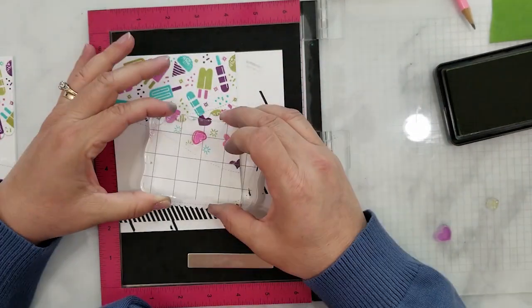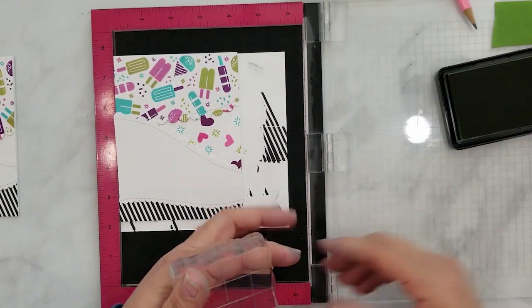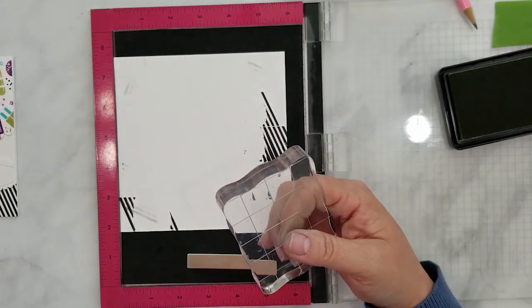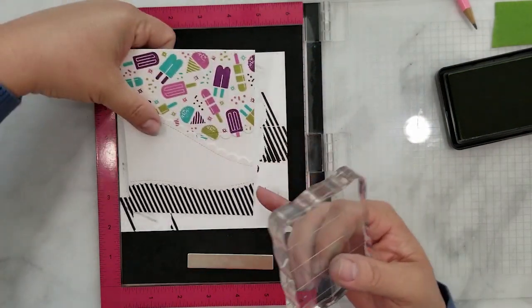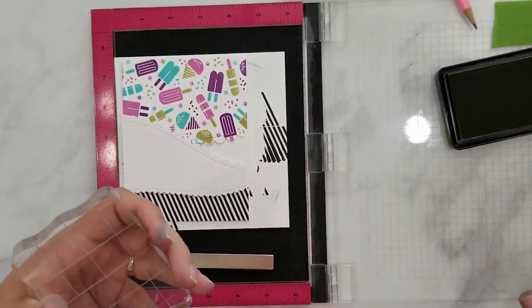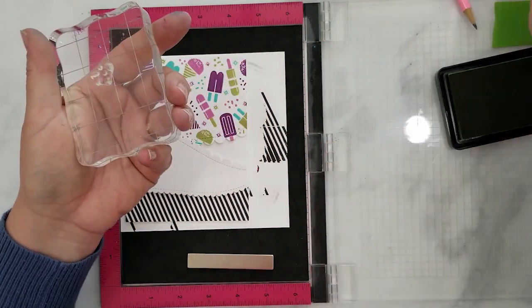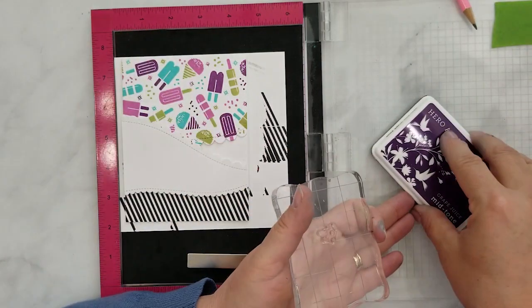I did decide to go back in and add one more heart right here. Now we're going to move this card to the side and do our second card. For this next card you'll notice that the void area is not very big at all, so I decided just to use the sprinkle stamp and some Hero Arts Grape Juice ink to fill that in.